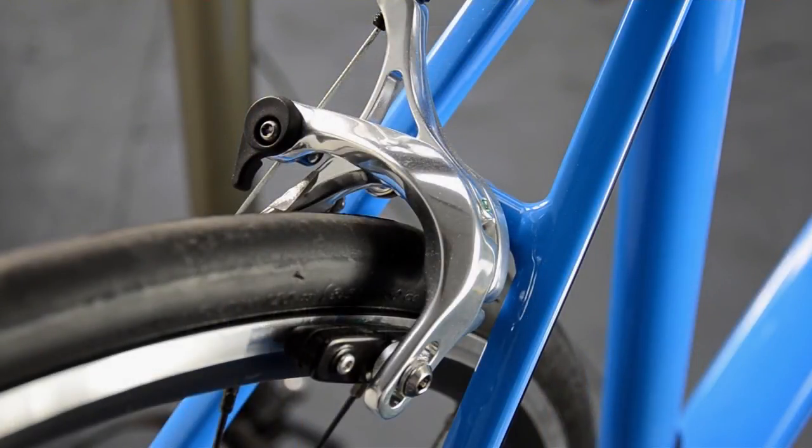It is quite normal to find that your rear brake blocks wear twice as fast as the front, so closer attention should be paid after a particularly long or wet ride.